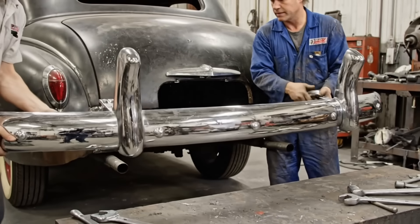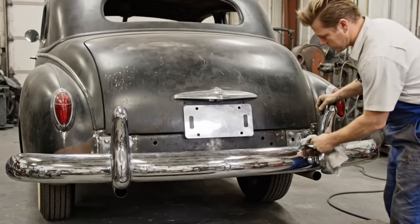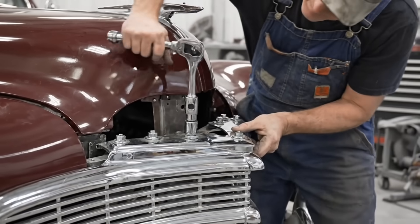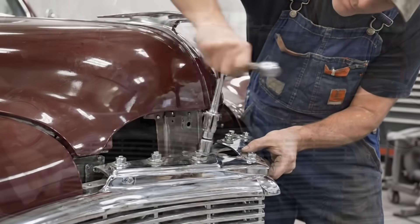How'd that alignment look? Looks straight. Get that bolt tightened down. We use the torque wrench here to make sure these bolts are perfectly secured to the support panel.